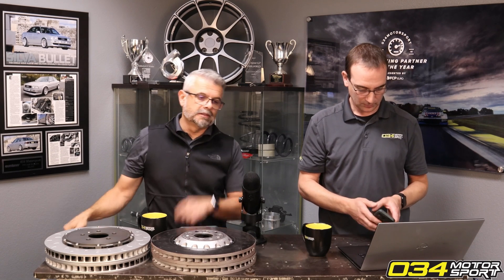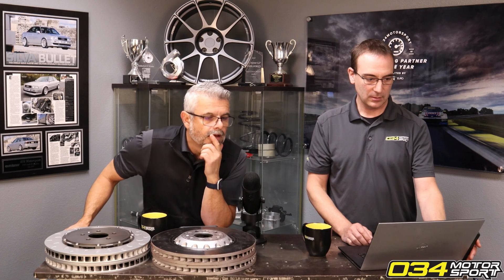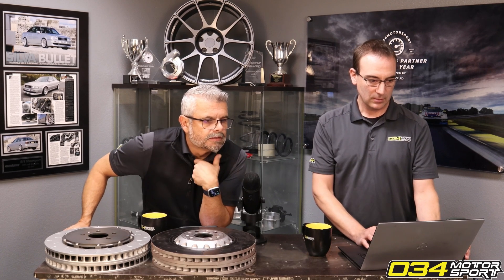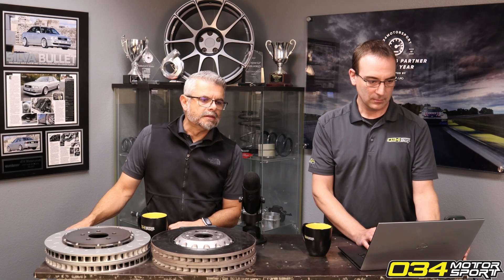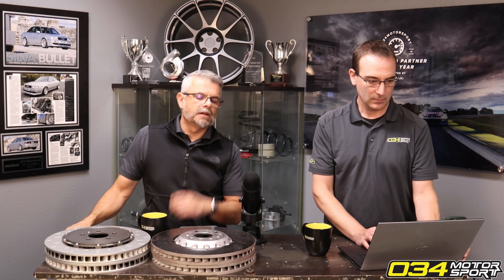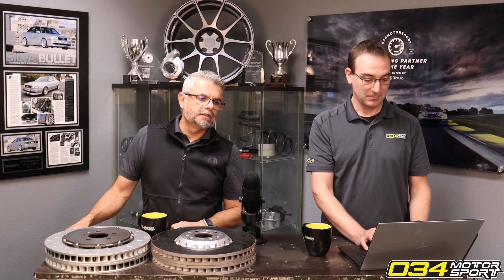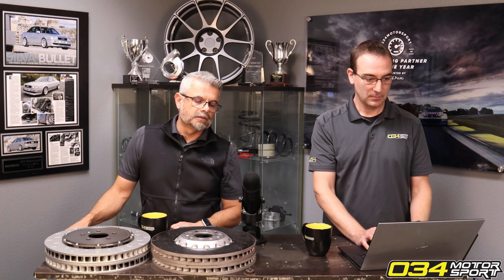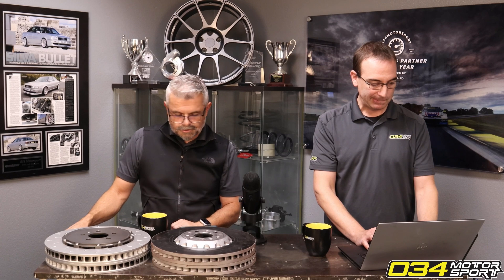Wait — the bottom line is the rear rotor, so those were front and rear rotors, not stopping distance. But you can see the effect of temps on those. There are improvements in stopping distance too — we should do a chart about that.